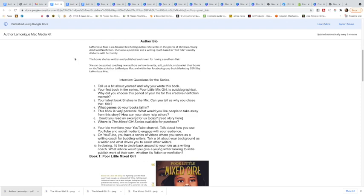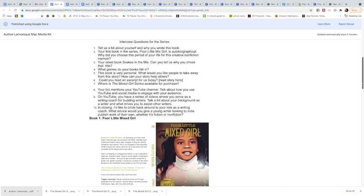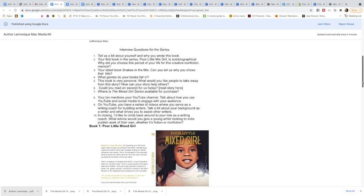What is necessary is for you to have an author bio. I have a pretty short author bio — I know a lot of people's bios are a lot longer than mine. In your media kit you need your author bio, interview questions regarding your book. I have a series so mine says 'series,' but you need about 10 interview questions — these are what you want the interviewer to ask you.